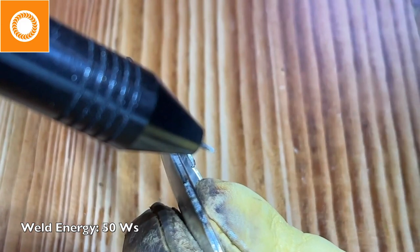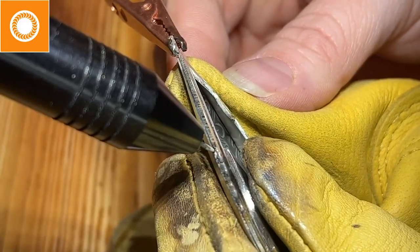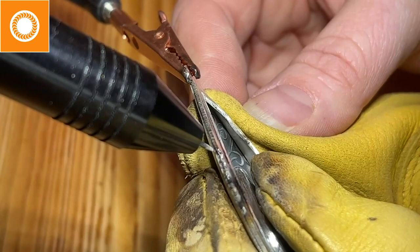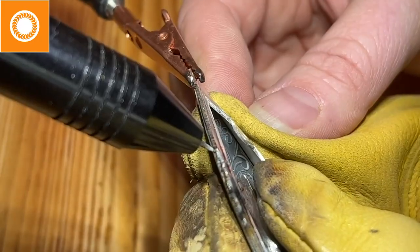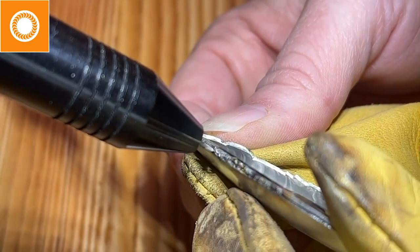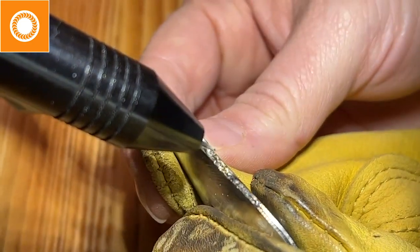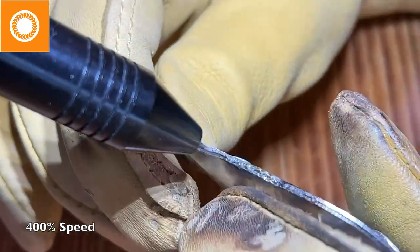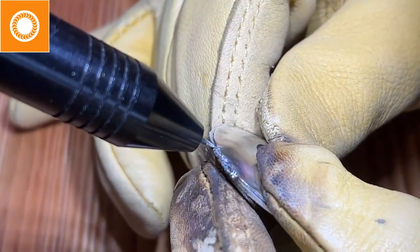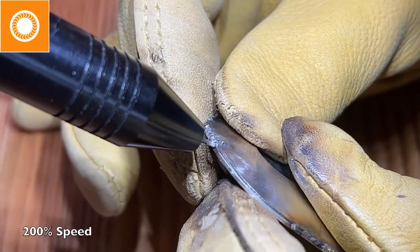At 50 I notice splatters. There are a couple things going on - my tip is starting to get dirty, and a dirty electrode means a worse weld. Plus I have too much energy. As my piece warms up and gets hot, especially working copper and silver, I actually don't need as much energy. I drop down to 45 and try again. Before that, I address the excess material - I want some flange because when welding I sometimes need to bring a wire in, but I have too much. We want only about a millimeter. At 45 I'm still getting splatters, so I take it down to 40.